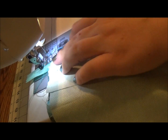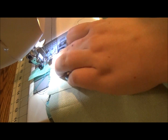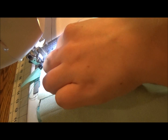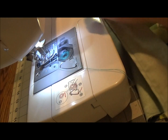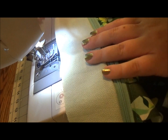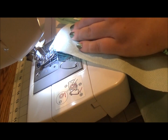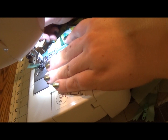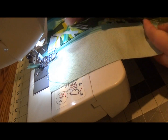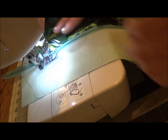Set your needle so it's as close to the teeth of the zipper as possible in the foot you're using — I recommend a normal foot. Reset the needle to zero and straight stitch this line. Once that's attached, open it up so the wrong sides face each other and it'll start to look like a real pocket. Then do the same top stitch on this line, resetting your needle as close to the zipper as you can get it.